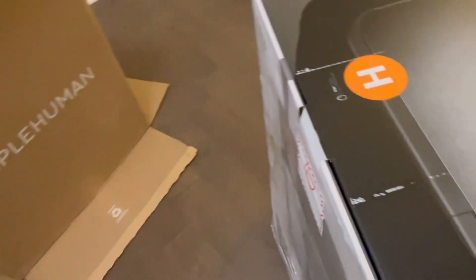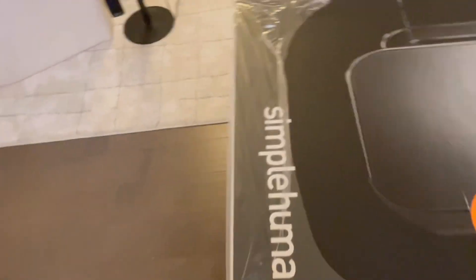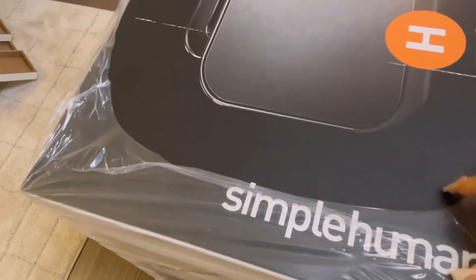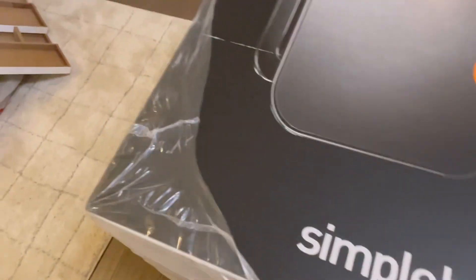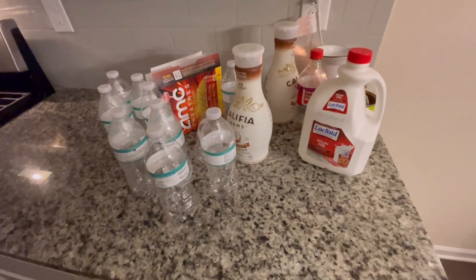I do have a box cutter but I let somebody use it and I haven't seen it. So that's the dilemma I'm having here.